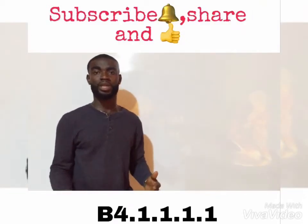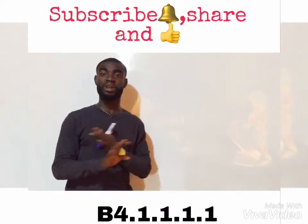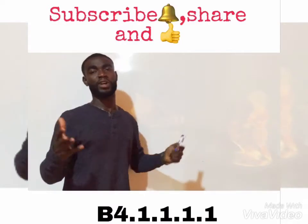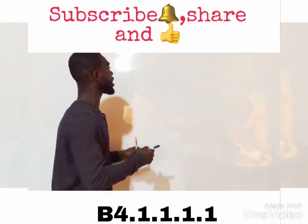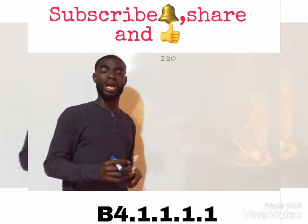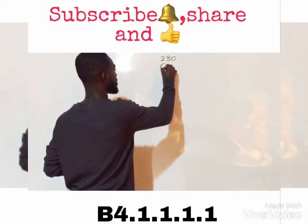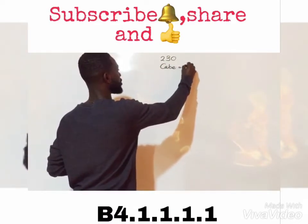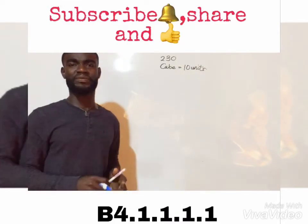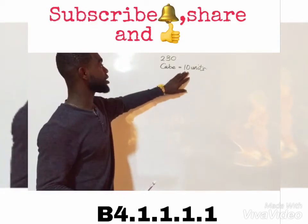Hello viewers, today I'm here to demonstrate how to mold numbers using cubes — very easy and fast without going through any stress. For instance, let's say you've been asked to mold the number 230, and each cube you draw is taken as 10 units.